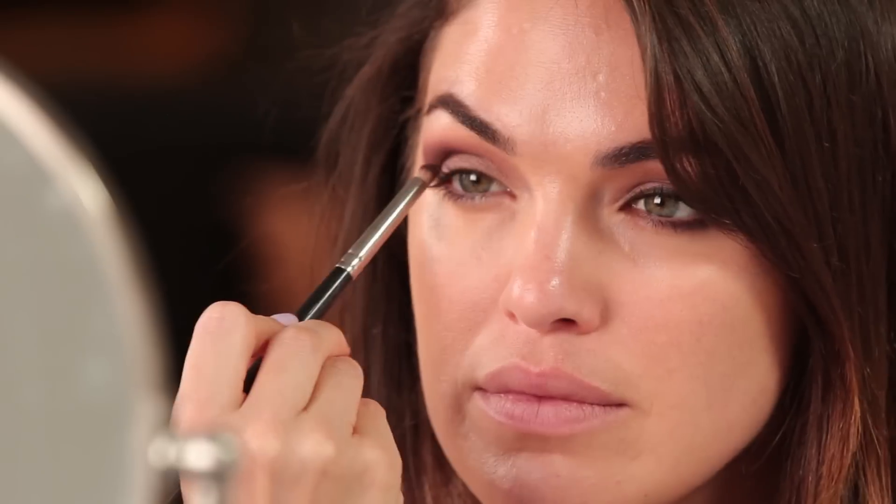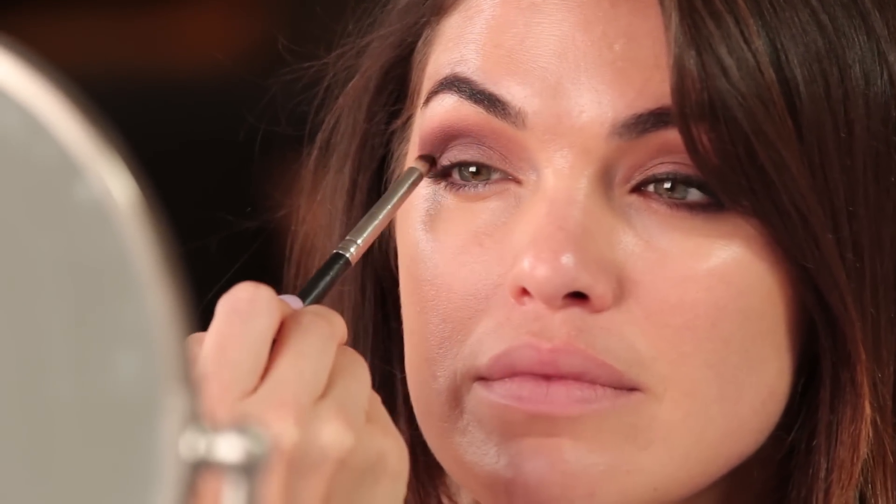Kind of retracing those steps, but not going as far up, placing the shadow right there on the outer corner. Now to deepen up that outer corner even more, I'm going to use Embark, which is just a little bit darker than the shadow I was just using. I'm going to use this skinny crease brush, or pencil brush as some people like to call it, and then just really focus on placing this color in the crease and deepening it up.